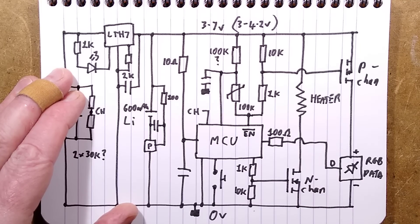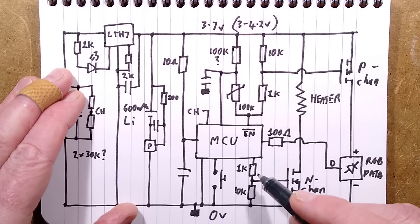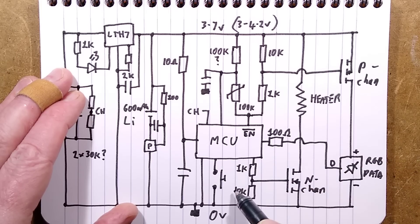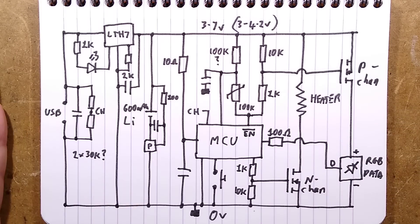The data to the RGB LED comes via a 100 ohm resistor — reasonable enough. After that, we've just got the other N-channel MOSFET, turned on via a 1k resistor, with a 10k resistor to keep it pulled down to the 0 volt rail for stability. And it turns on the heater. That is it.